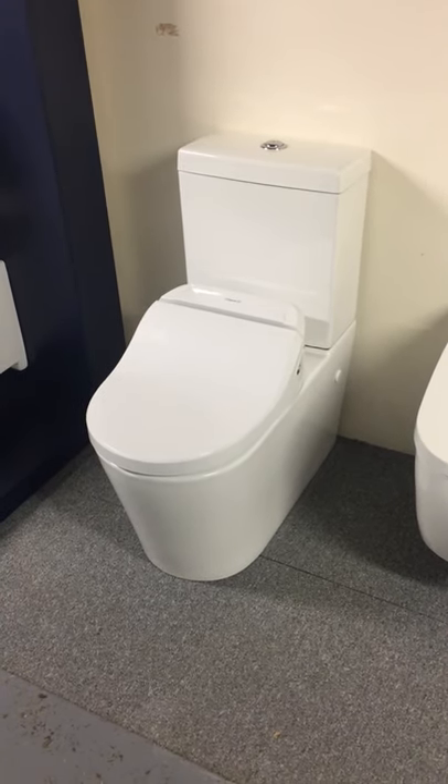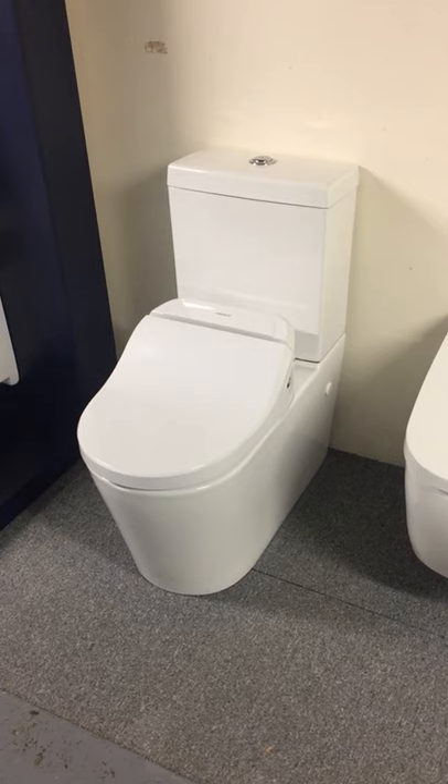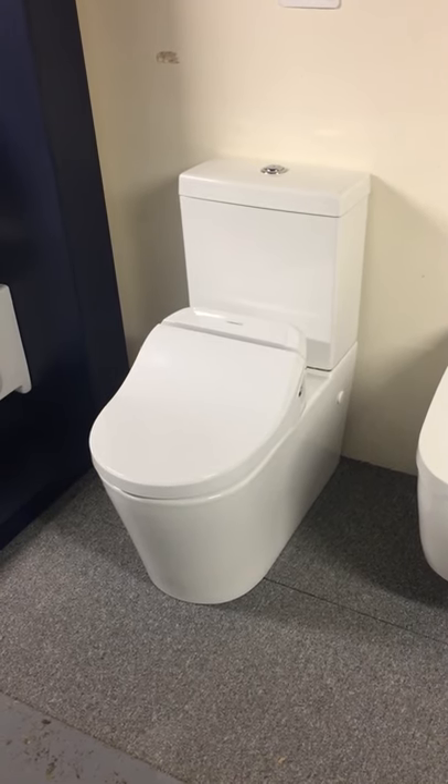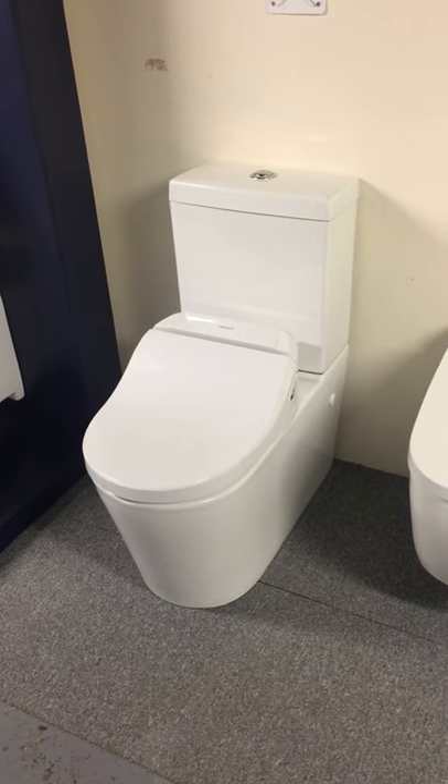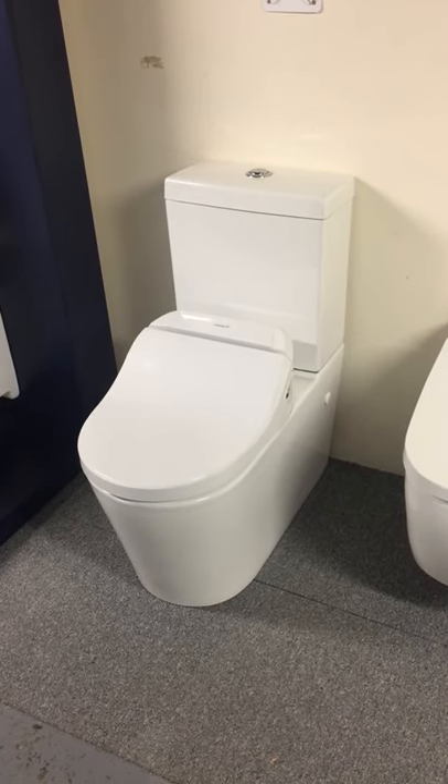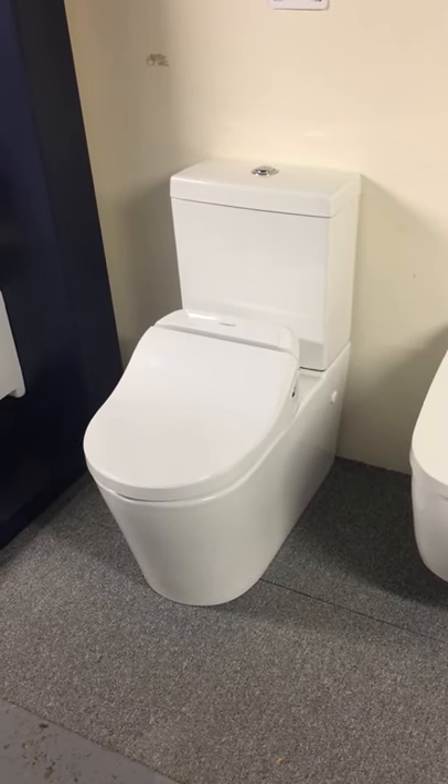Today we're going to demonstrate how to remove a USPA toilet seat from the pan. In today's case we have a close-coupled unit, but this applies equally to either a wall-hung unit or a floor-standing back-to-the-wall.